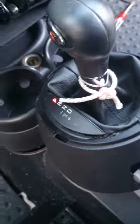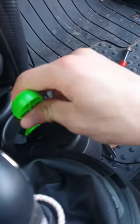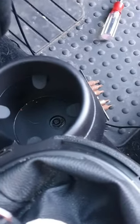You're gonna want to take them out with like a screwdriver or something like this. You just put it in at the edge and twist it and it pops right out. Then you're gonna unscrew the screws at the bottom of the cup holders.